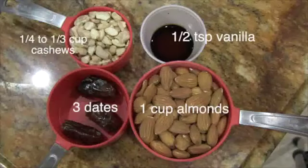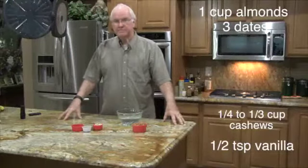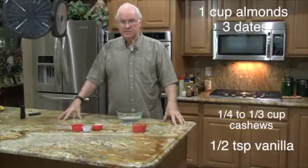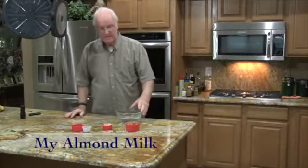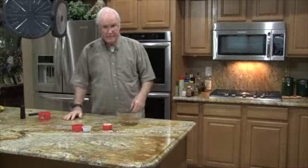This video is going to be the steps I take to make almond milk. I've got a bowl of water and I'll add the one cup of almonds. Let them soak for a couple of hours.